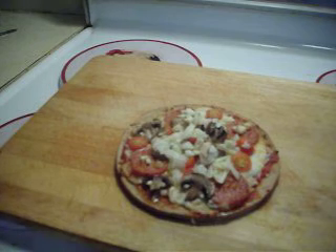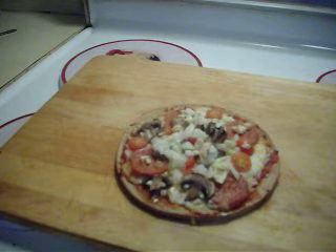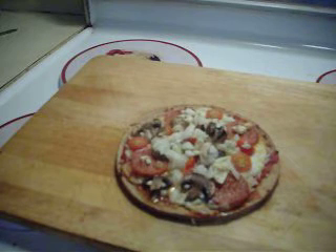It does look pretty good. Let's see what I can cut this with here. I had stuff ready, I guess.